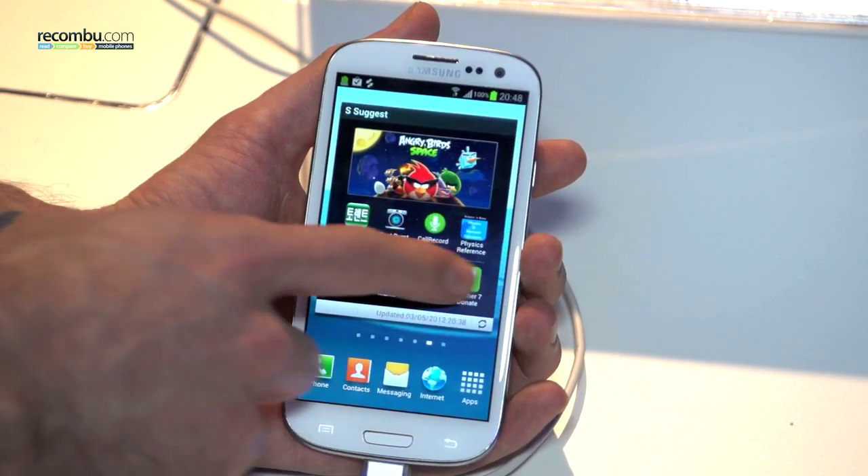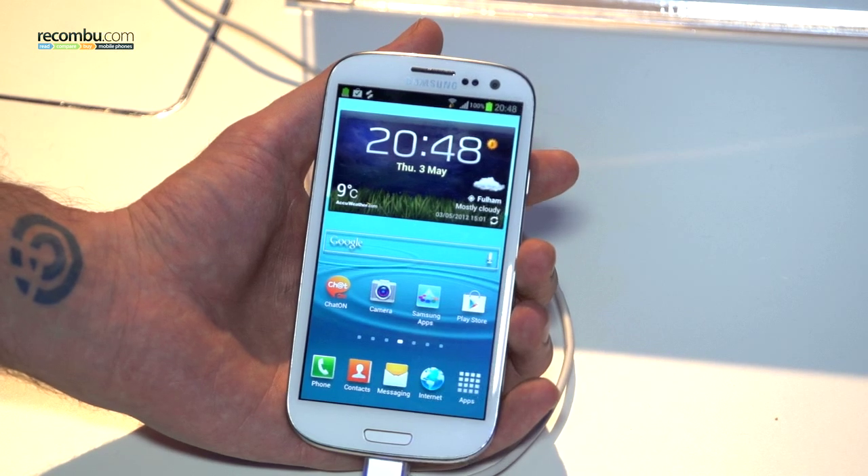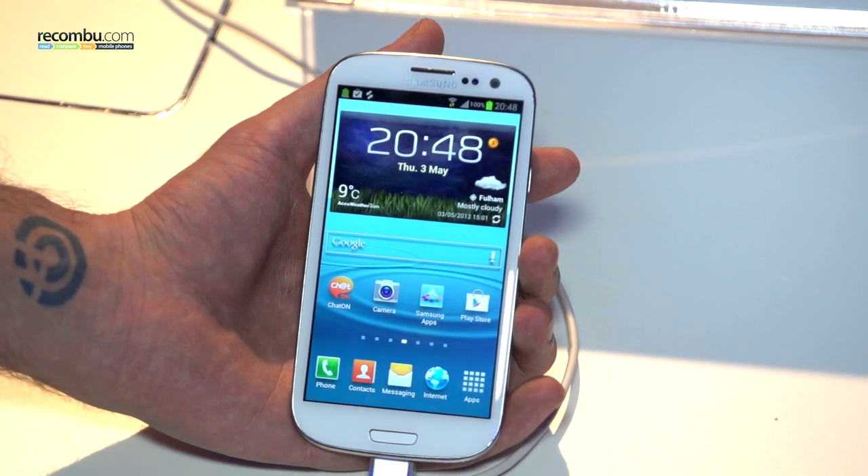So that has been a very quick overview of the Samsung Galaxy S3. Thanks for watching Rokombu. Stay tuned for more on this handset and a full review coming your way shortly.